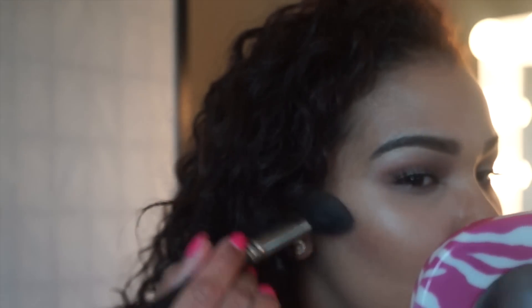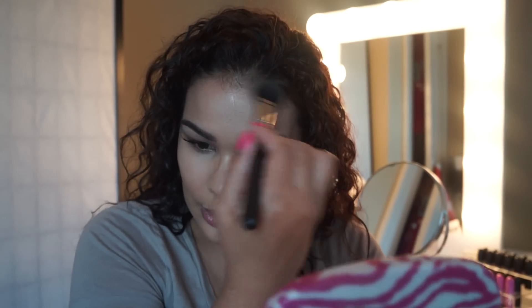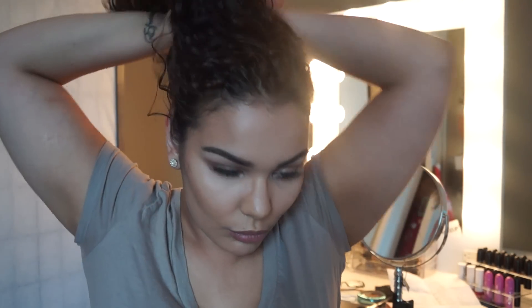I'm contouring with Delphic — to me this is the perfect color to contour with, it's not too much, not too dramatic. So we're just getting that perfect line and I'm just going around the circumference of my face as well. There goes the hair, it was driving me nuts so I had to put it up.